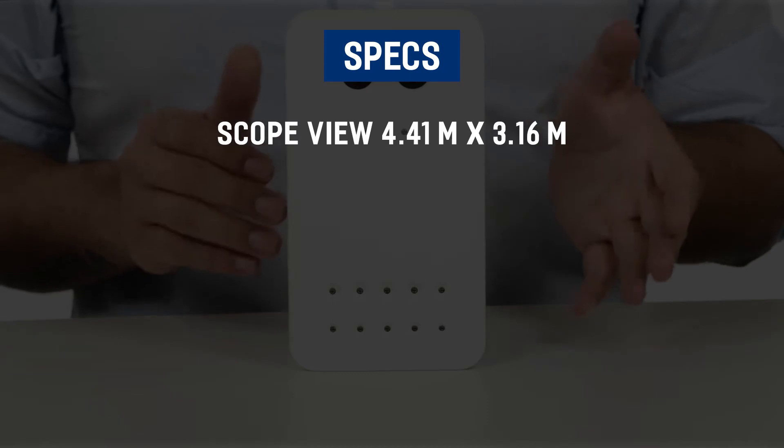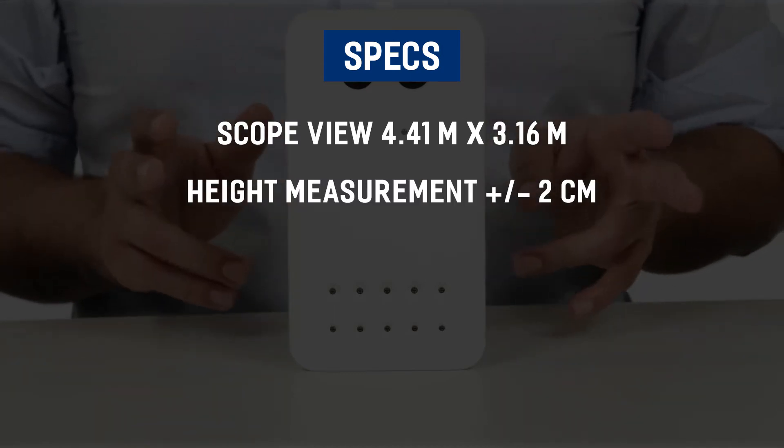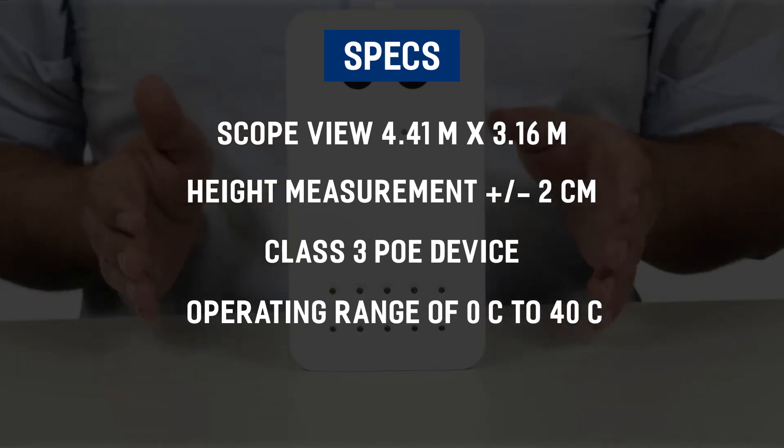Your device has a scope view of approximately 4.5 by 3 meters, a height measurement of plus or minus 2 centimeters, is a Class 3 PoE device, and has an operating range of 0 to 40 degrees Celsius.